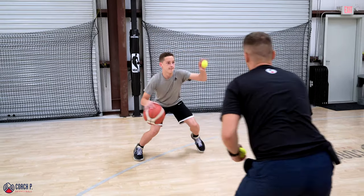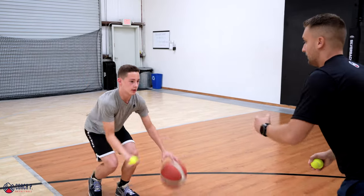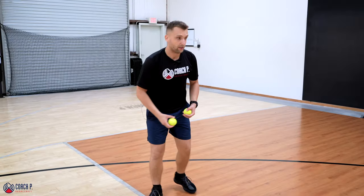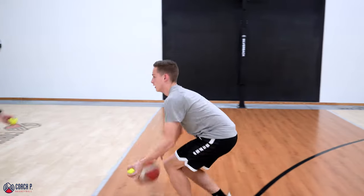Let's go — whichever hand. Good. All right, beautiful — Michael's reacting. He's not switching early. That's how this drill should be done. We don't want the player to predict. Let's pick up the pace a little bit — I'm just going to go continuously. That's super tough. Excellent.